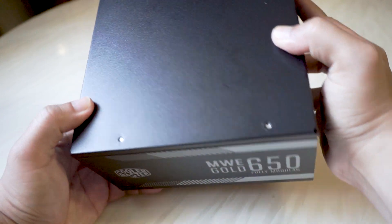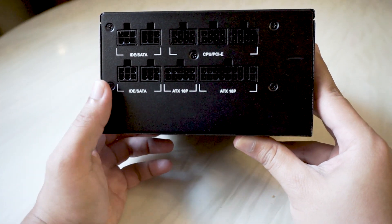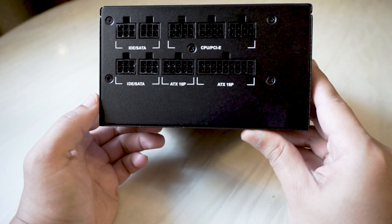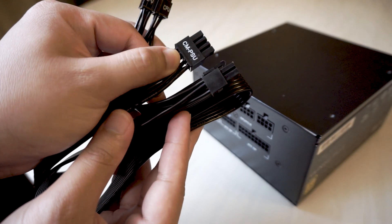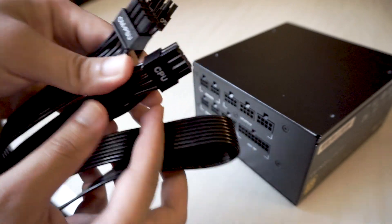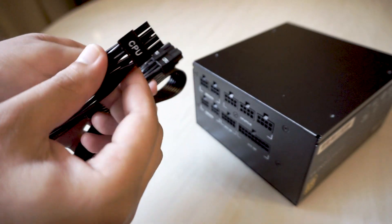Looking at the top, it's clean and nothing special. Since this is a fully modular power supply, the front side is where you connect your cables. The labels below the connectors are clearly marked so you know which cable goes where. Some of the cables are also labeled — in this case, the CMPSU end goes to the power supply while the CPU label end goes to your motherboard. This CPU cable also comes with two EPS connectors.